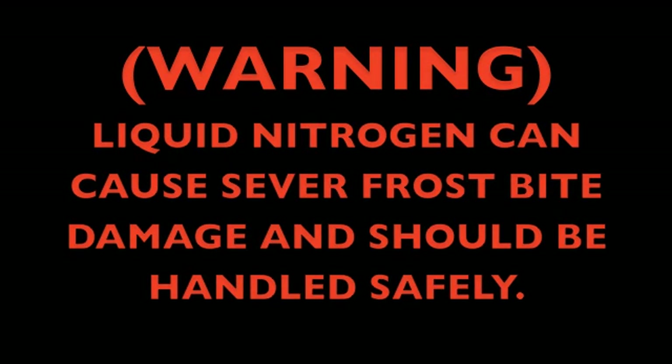Warning: liquid nitrogen can cause severe frostbite damage and should be handled safely. I am not responsible for any injuries that take place due to the temptation of viewers.